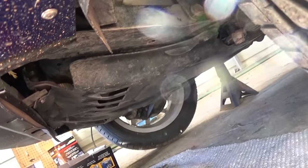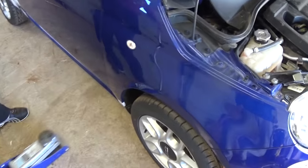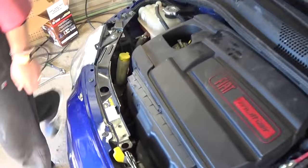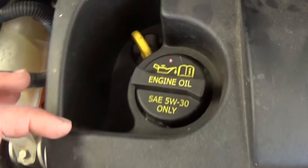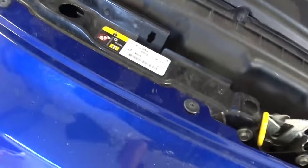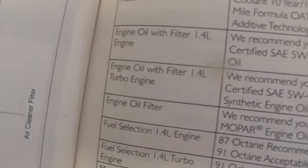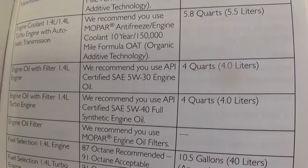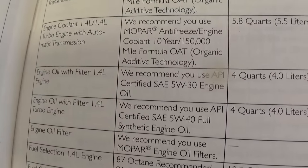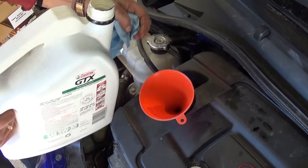Now install the engine cover — you don't need to work under the vehicle anymore. Lower the car to the ground because you need to add oil and measure it correctly on a level surface. Fiat recommends 5W-30 API-certified oil. Today we'll be adding Castrol 5W-30. The car takes 4 quarts or 4 liters with a filter change. For the turbo engine, full synthetic is recommended; for the regular engine it's not required.